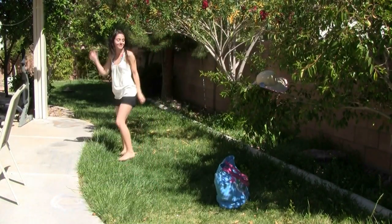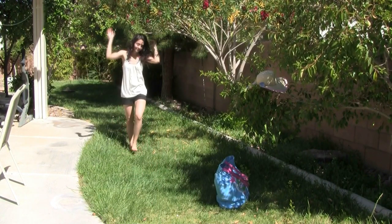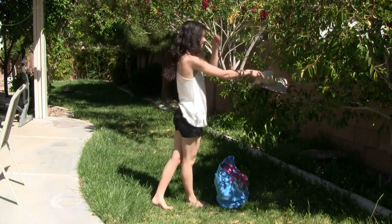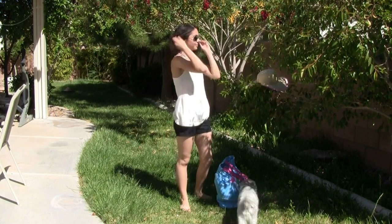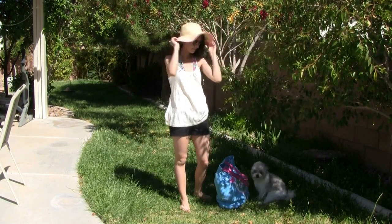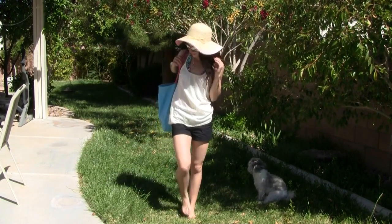For the outfit, the spaghetti strap I'm wearing in cream color I got from Marshalls. The black jean shorts I got from JCPenney's, and I'm obviously not wearing any shoes. The sunglasses I got from Ross, and the hat I believe I got from Kmart. As for the beach bag, you can pretty much get one like this at any store — check out Kmart, Target, Walmart.